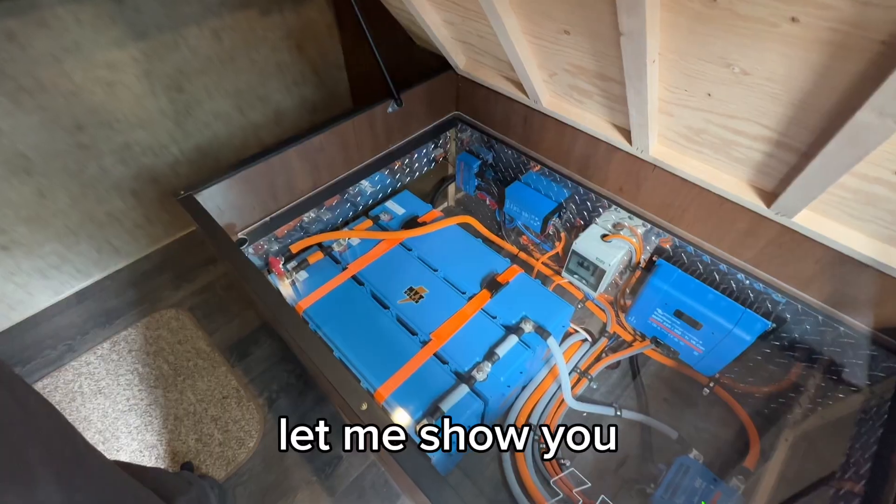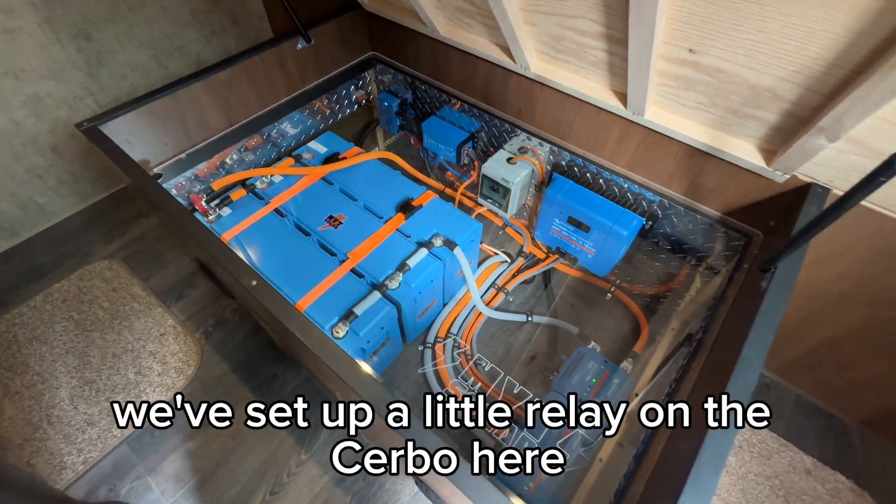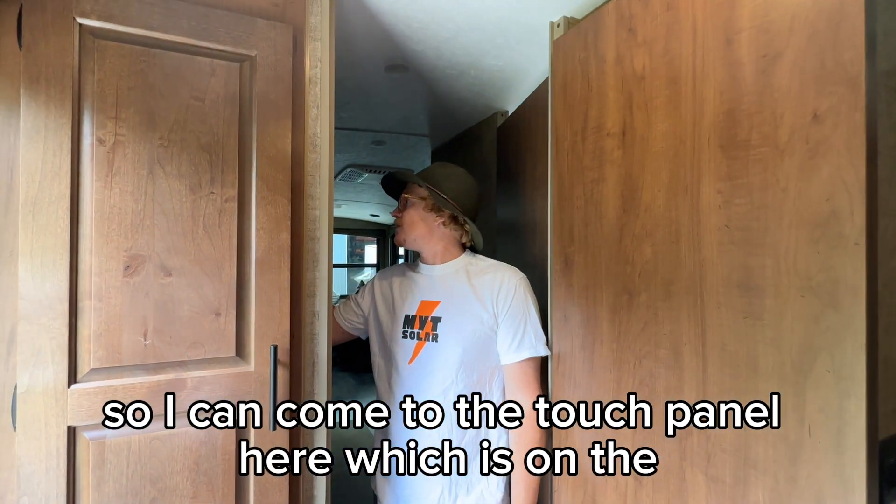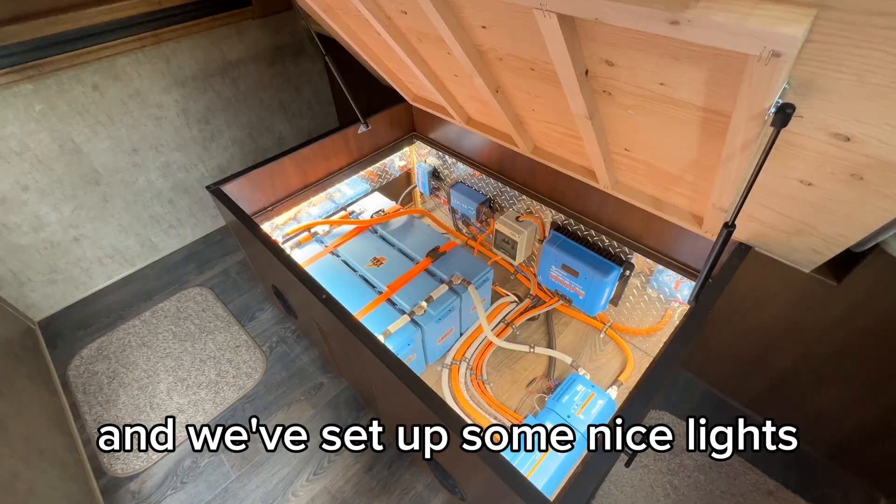Here it is under the bed. We've set up a little relay on the servo here on the Touch 50, so I can come to the touch panel in the hallway and we've set up some nice lights again.